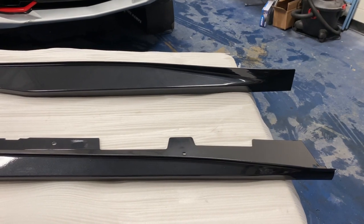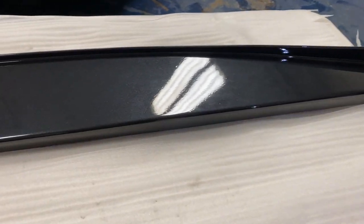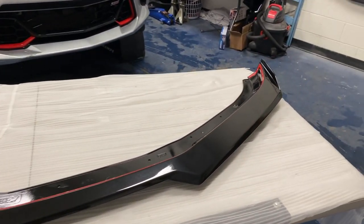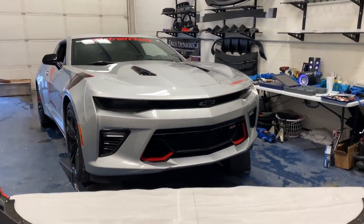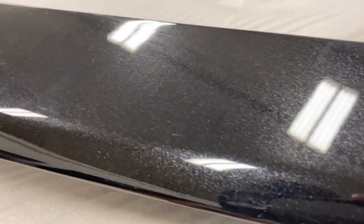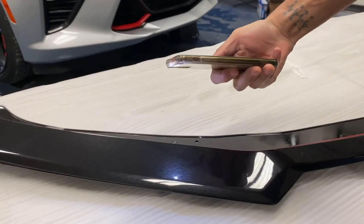Here we have the Z01 side skirts from our friends at Xtreme Online Store in the new carbon flash metallic, or gloss black metallic as you can see. Got the nice gloss black in there with the flakes in there as well, so it's gonna match nicely with the car. And here we have the 2019-plus style front splitter that also fits on the 2016-18 Chevy Camaro. This also comes in the carbon flash metallic with the gloss black and carbon flash flakes — it's gonna look very nice on this vehicle.